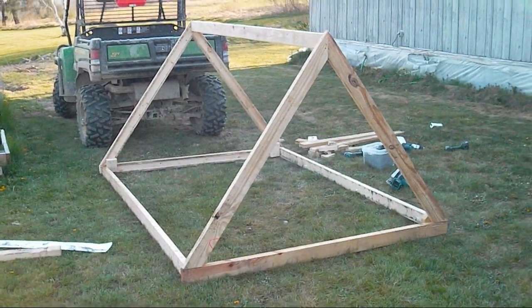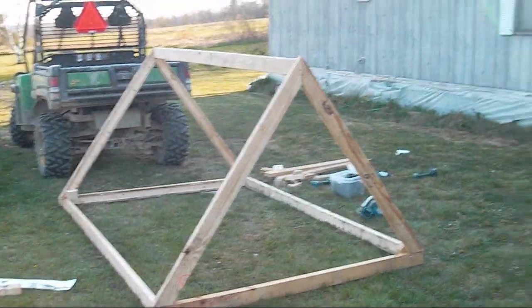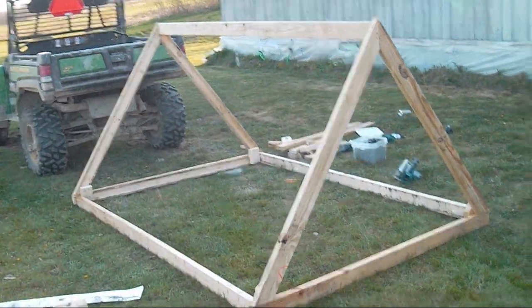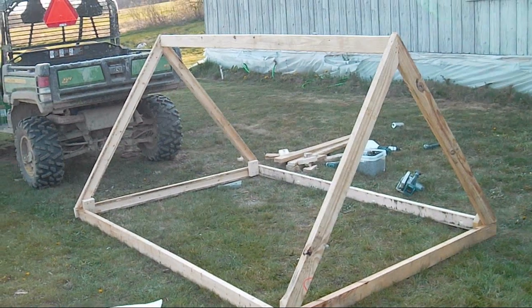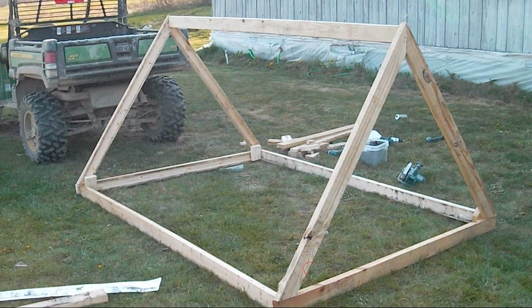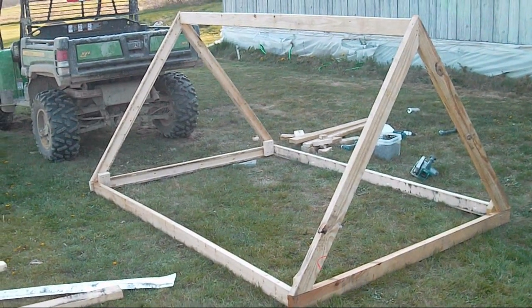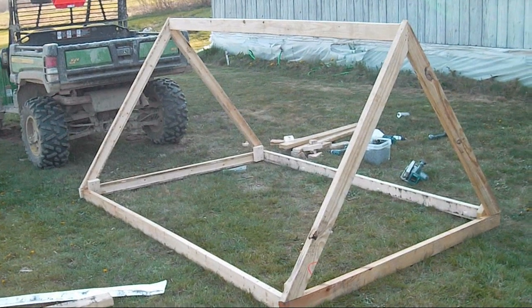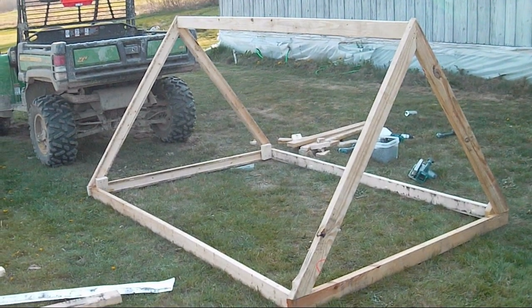Here's yet another chicken tractor. This one's the same idea as my last one, just an A-frame. This one measures 8 feet by 6 feet, and it's probably going to have about a 3x6 coop raised. This one's for my sister — she saw I had chickens, liked the idea, and wants some herself. She's going to have five hens and no roosters, probably a good idea because roosters get kind of annoying after a while.